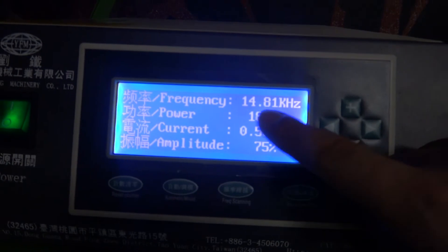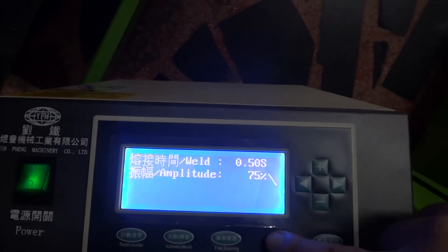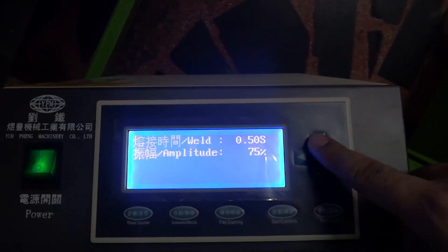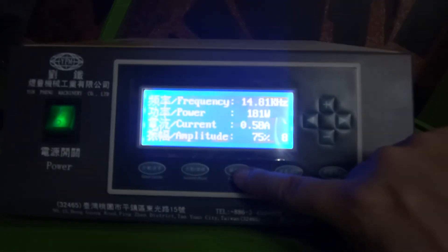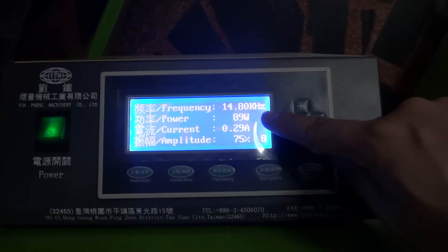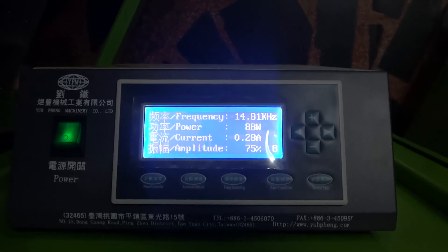For the ultrasonic control box, normally the frequency should be 14.7 to 14.9. You can adjust the amplitude — the amplitude now we use 75%. If you want to increase, you can increase from here. The maximum welding time, normally we set up 0.5 second. Once you change the horn, you must use the frequency scan to check the frequency is correct. If the frequency is out of 14.7 to 14.9, you need to check the horn — the horn must have a problem. You can also do a sonic test from here. So we finish the machinery testing.